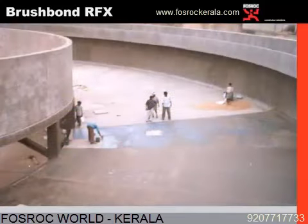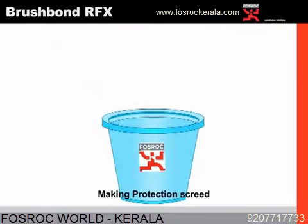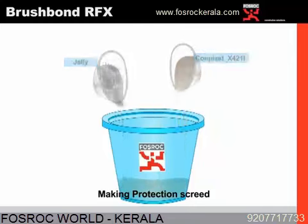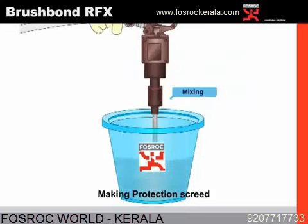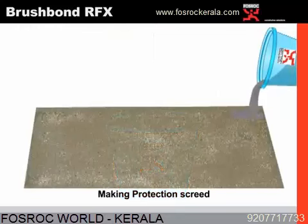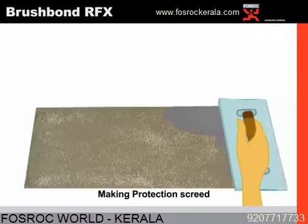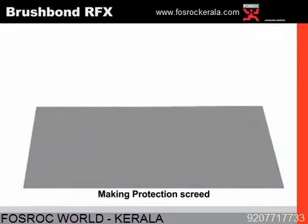Generally, after any waterproof coating, we always recommend going for a protection screed. To make a protection screed, we normally recommend mixing the known quantity of cement, sand, water, and jellies, admixed with our integral waterproofing liquid at a dosage of 125 ml per bag of cement. This is mixed using a slow speed drill paddle mixer as seen. Once the product is ready, it is poured onto the waterproof coating and laid to the slope on the structure as seen.